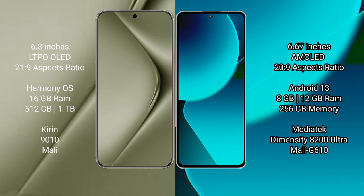The Huawei Pura 70 Ultra runs on the HarmonyOS operating system. The Xiaomi 13T runs on Android 13.